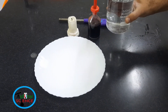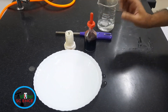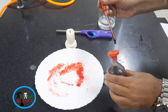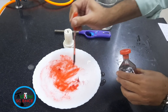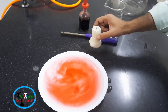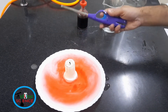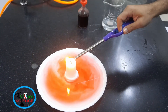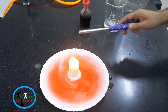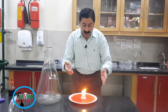Going to pour a small amount of water and a few drops of food colouring. Going to place the candle on the dish, light the candle. Now I am going to set the flask upside down on the candle.